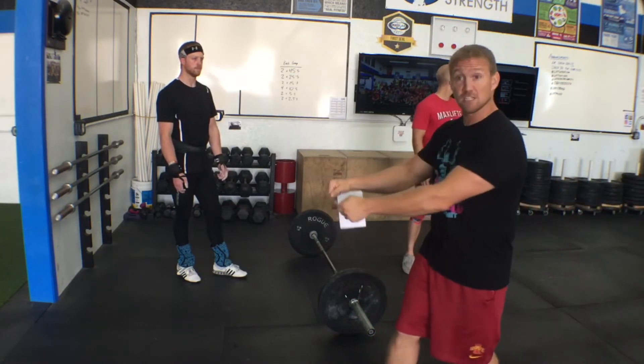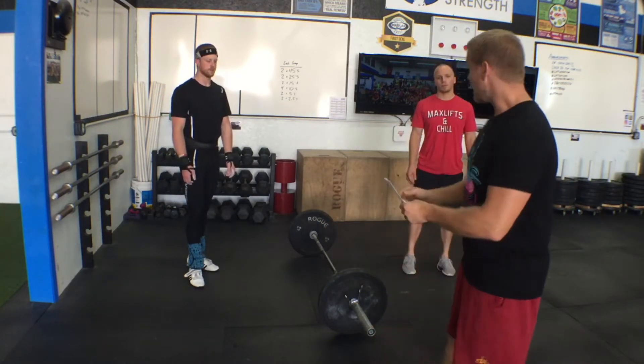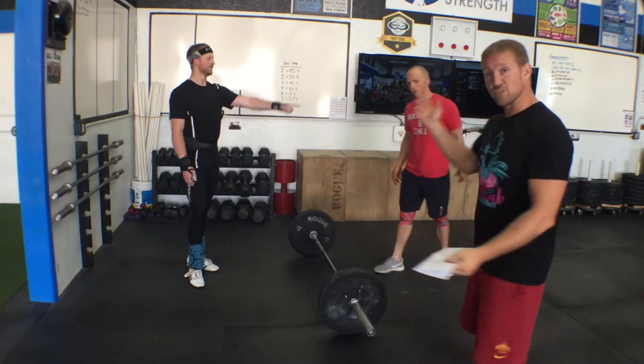If you want to share weight between your team — like if the girls aren't using the 5s and the guys want to steal the 5s — that's absolutely fine. It doesn't really matter what order we go in, so who wants to go first?